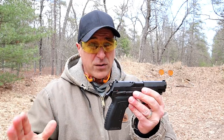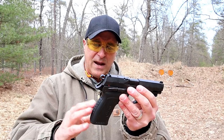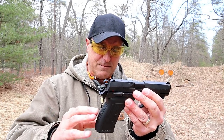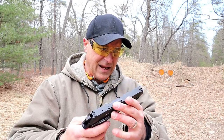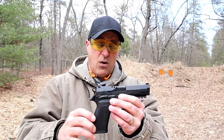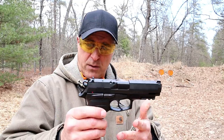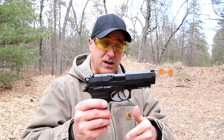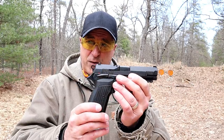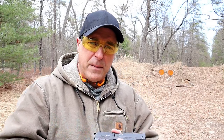It's an impressive gun — I've liked it for as long as I've had it, which is almost to the day two years. This was introduced in March of 2018 and that's when I got it. They also have a smaller model called the TPR9C, which would be a CCW choice for many people if they're into the double action single action. But I like this full size.